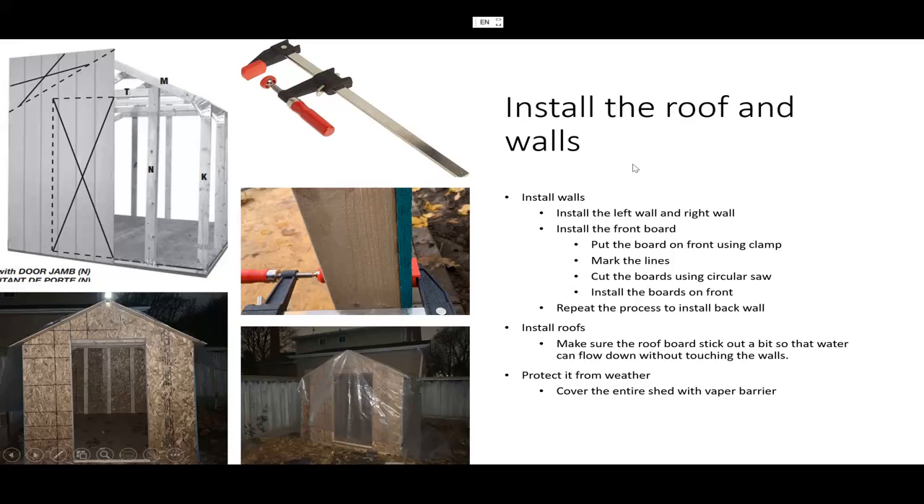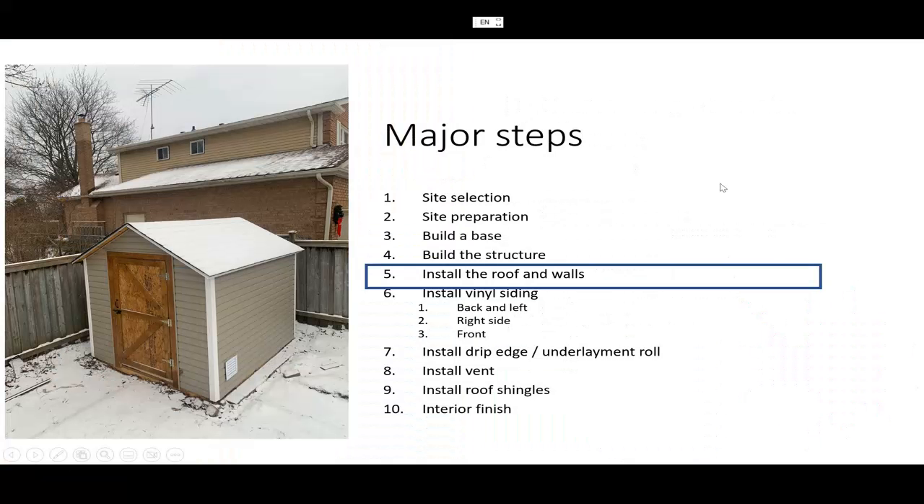This is a short video on installing the roof and wall. The next video will cover vinyl siding, drip edge, ventilation, and roof shingles — all about waterproofing your shed. Thank you for watching, see you in the next video, bye.